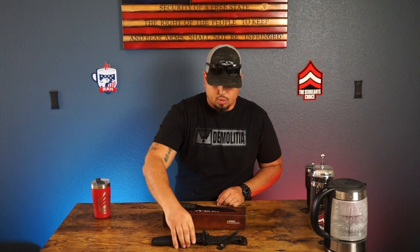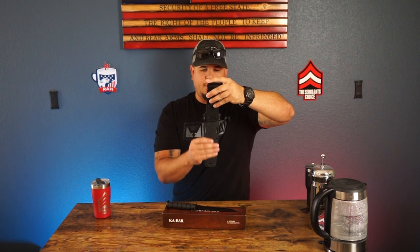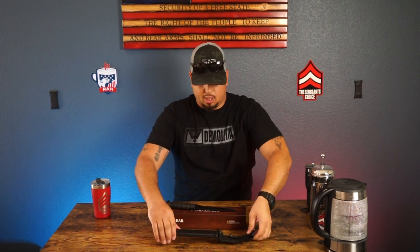This knife comes with a sheath, so you can clip it on your belt right here. It's got a hard polymer plastic, it's got K-Bar labeled right here on it. A great combat-oriented sheath to go with it. So let's dive in a little bit more and check out this knife.